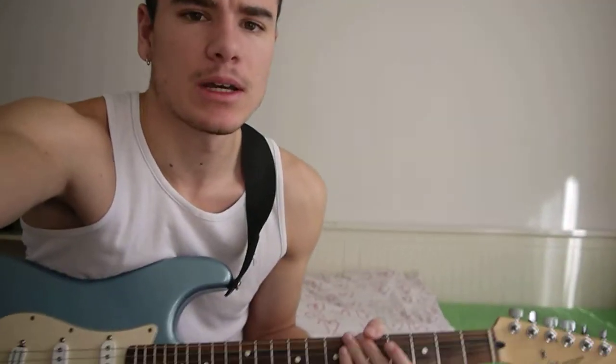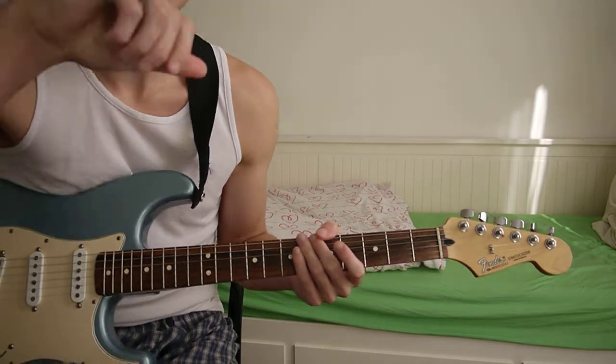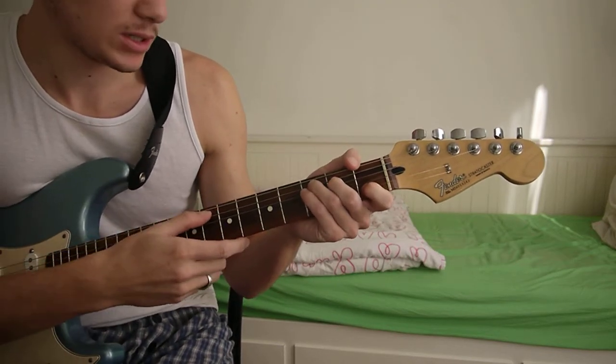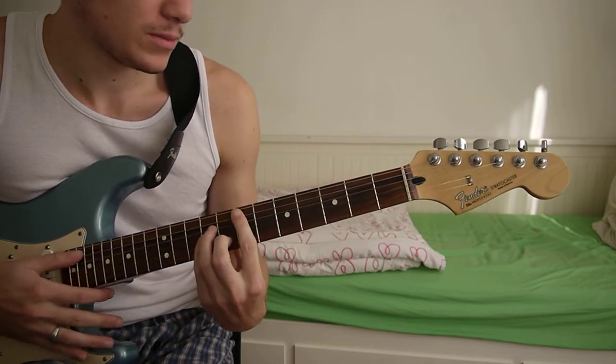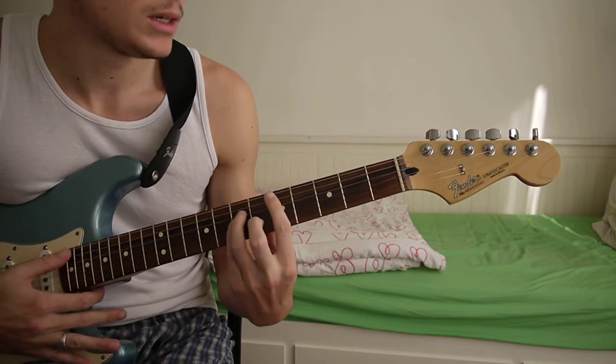Hello. I'm just going to show you how to play Party by Joy Crooks. So for this one, it's got three chords: C major, E minor, and D minor.